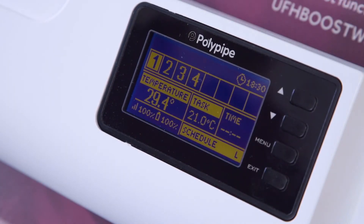You should now be able to see the four zones we set up earlier, and you can control them from your computer wherever you are in the world. For more information, check out www.polypipeufh.com.